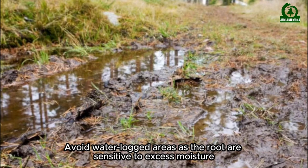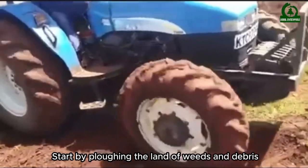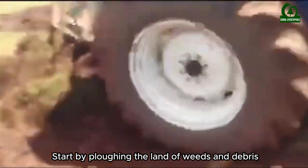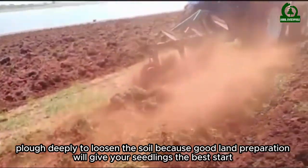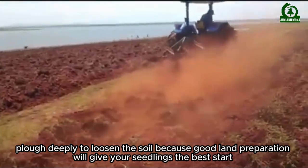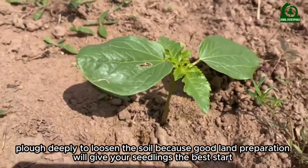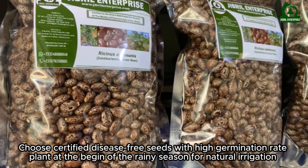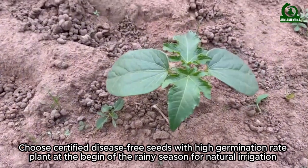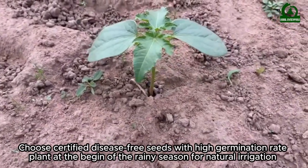Start by clearing the land of weeds and debris, then plow deeply to loosen the soil, because good land preparation will give your seedlings the best start. Choose certified disease-free seeds with high germination rates, and plant at the beginning of the rainy season for natural irrigation.